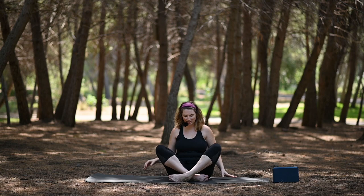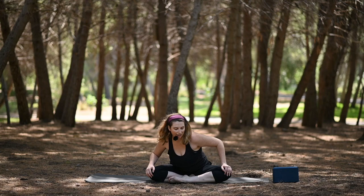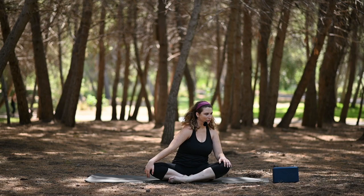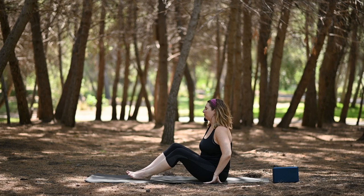From here, take those hands to your knees and let's find those hip circles once again — just noticing how the hips feel, waking up just a little bit more. And then switch directions. All right, from here, come back through center.